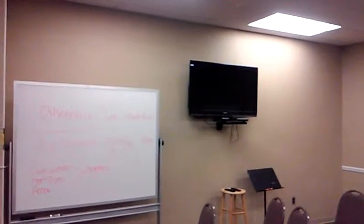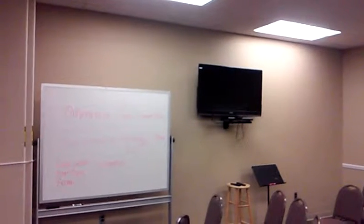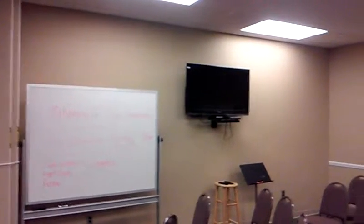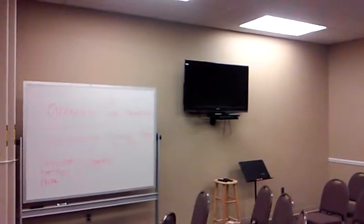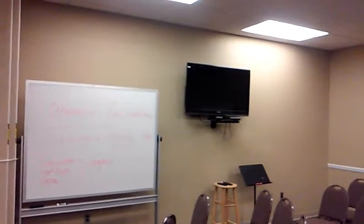Pastor Seth Watson of New Covenant Bible Church. I'm standing in room A243-245, which is one of our adult Bible fellowship rooms, and today I'm going to be showing you how to use the screens to show a picture.